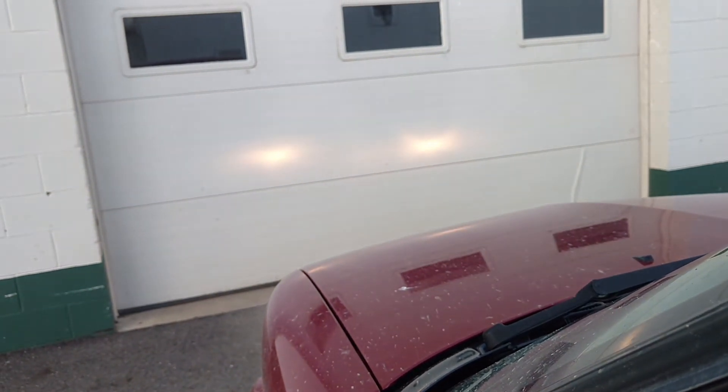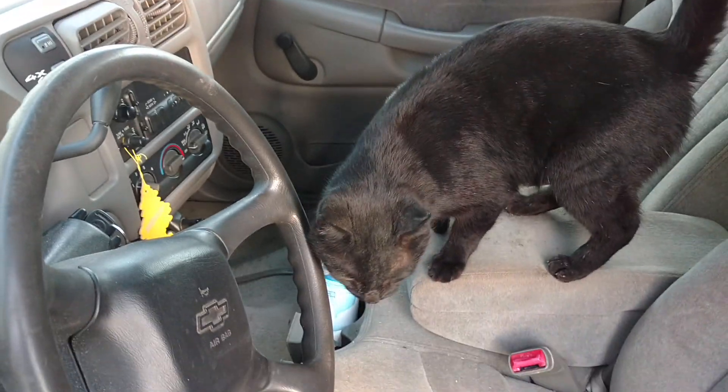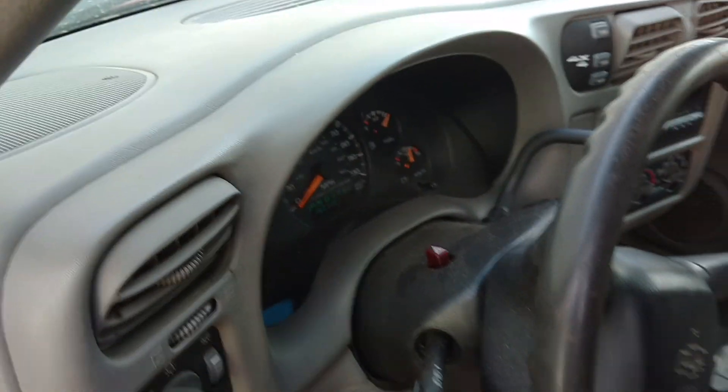Them are my daytime running lights. Would you get out of here? I know you wanna go home, but no. Let's go. Out. There you go.